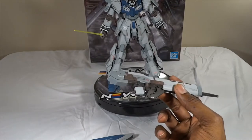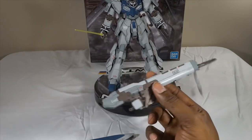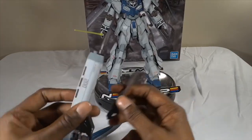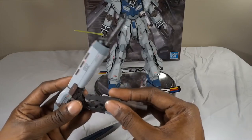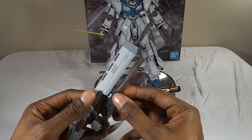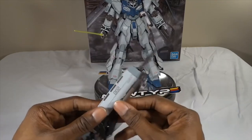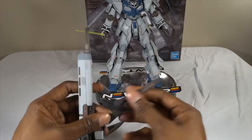I guess now I can show you the main reason most people got this over the regular Sinanju — the ability to combine weapons. It comes with two combinations. First, you can attach the grenade launcher — let me see if I remember how to do this right. It goes in here... bear with me guys. There you go. You can throw the grenade launcher on the bottom, which looks pretty awesome, but that's still not the coup de résistance.